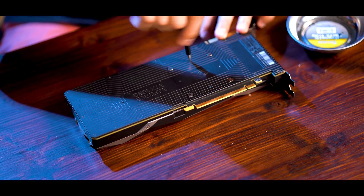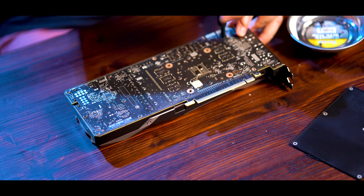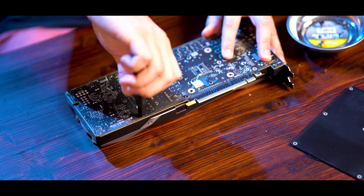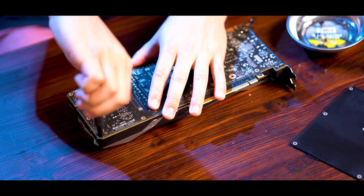So for anybody that's not comfortable taking apart their GPU, there are a lot of YouTube videos you can pull up and search for your specific card. I found that the Founders Edition is a little bit harder to take apart compared to an AIB GPU.